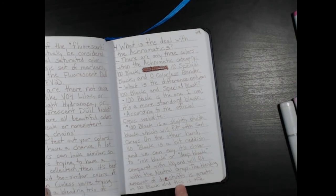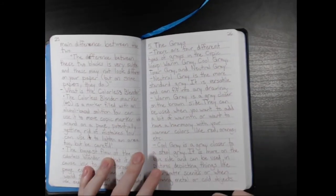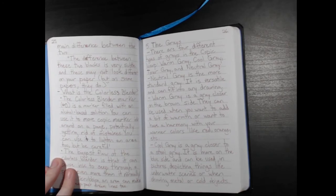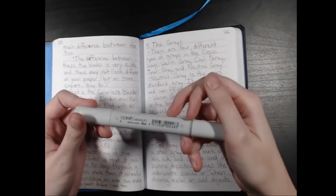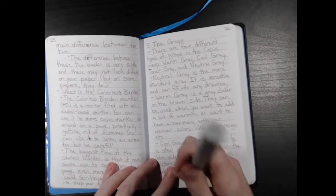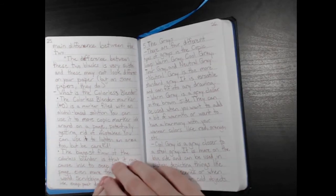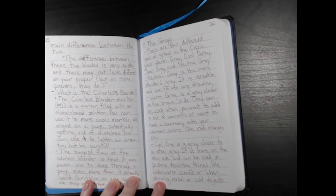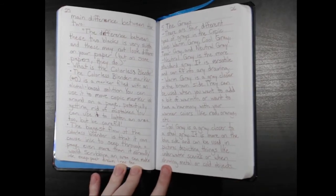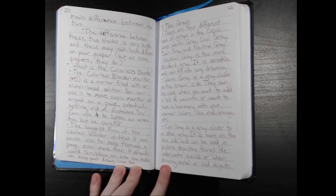The difference between the two blacks is very subtle and they may not look different on your paper, but on some papers they do. Now what is the colorless blender? It's a marker labeled as the number zero — it's just a clear tip, like any marker, except it's filled with a clear alcohol-based solution. You can use it to move around Copic marker ink on a page and potentially get rid of mistakes. You can also use it to line an area, but that should be done with caution because the biggest flaw of the colorless blender is that it can cause ink to seep through a page even more than it normally would. Scrubbing an area can make ink seep past drawn lines too.